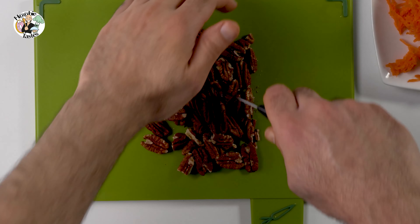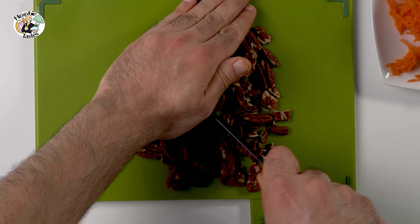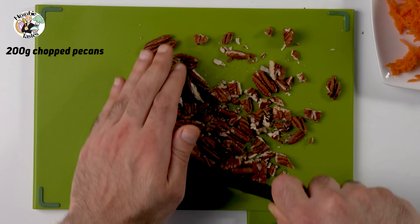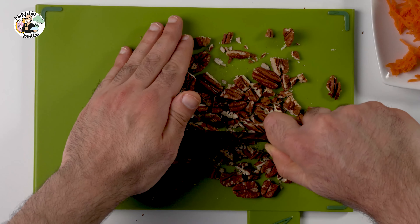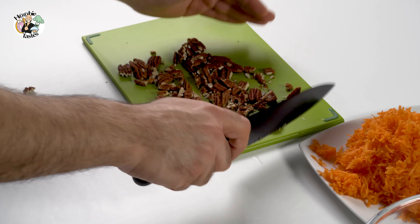Now that we grated our carrots, we move to the next ingredient we have to prepare, and it's pecans. Who doesn't love pecans? I love pecans. We get the pecans and chop them — don't make it too fine, and don't make it too big. You could get away with halving them, but you probably need to quarter each pecan so it blends well with the rest of your cake.